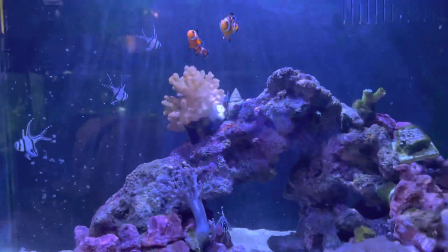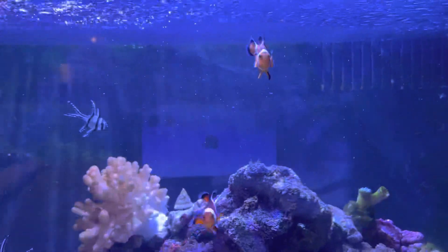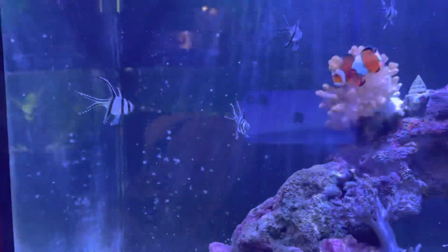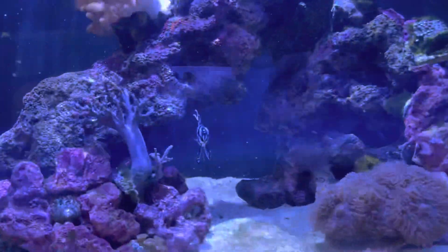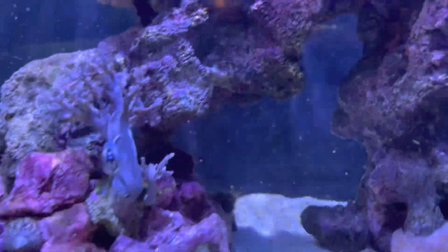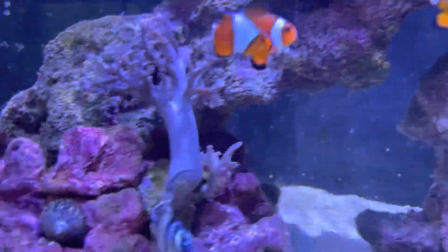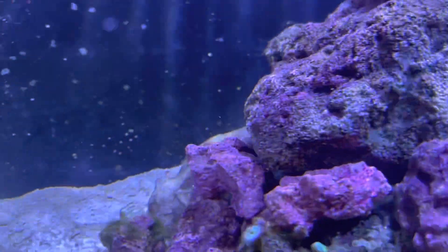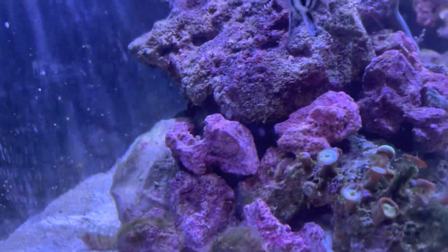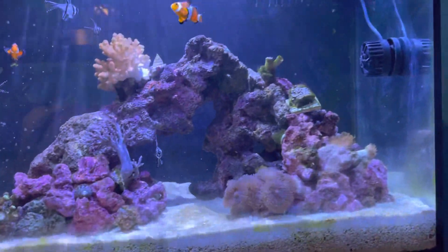Fish-wise we've got two clownfish, as you can see — they've been doing well since the start. We've also got five Bangai cardinals. And my fire fish — I can nearly see him but he's gone back into hiding and he's not coming out.